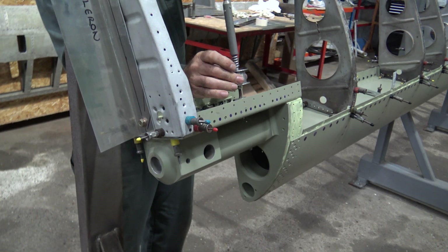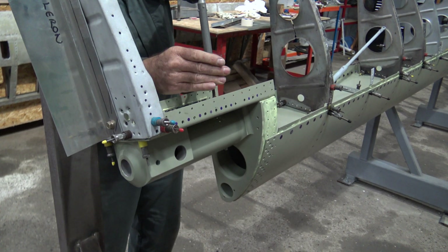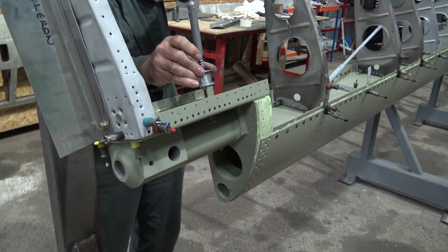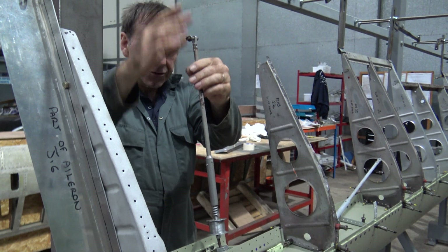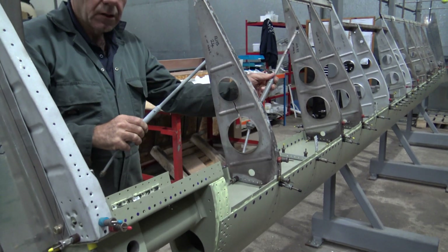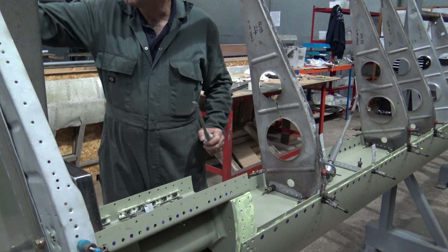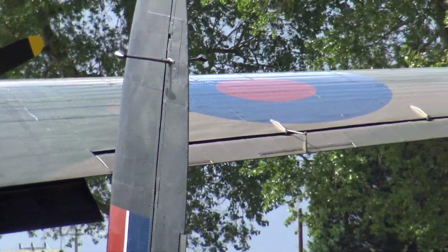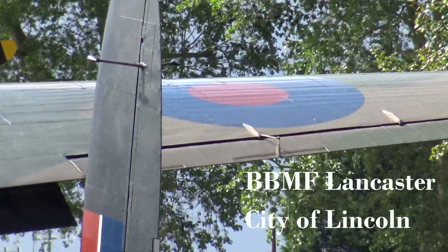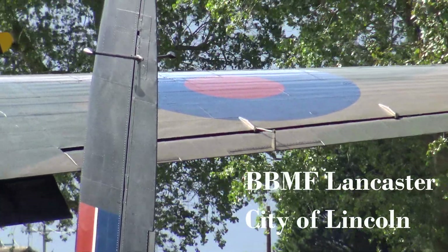That is held steady and that turns - it screws that in and out, making it shorter or longer. The one at the other end of this is the balance tab. If you look on the Lancaster you'll see an arm sticking up with a rod that's fixed to the wing. When the aileron goes down it shortens it - it just takes off some of the strain of actually moving the aileron.